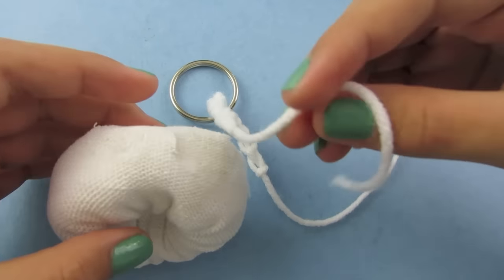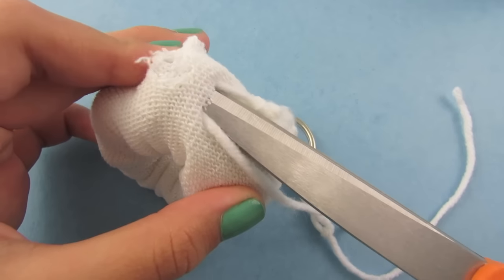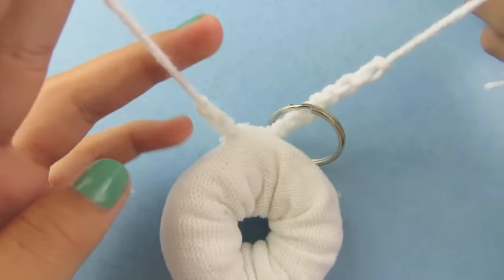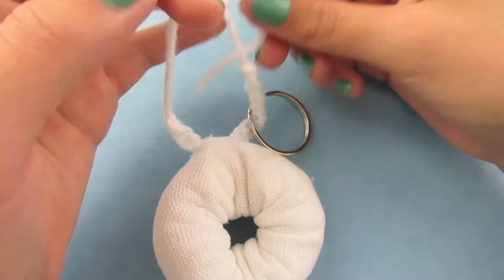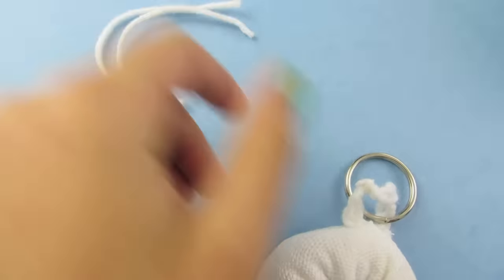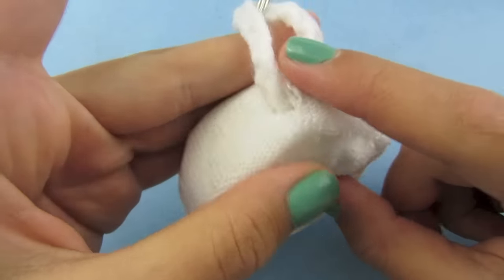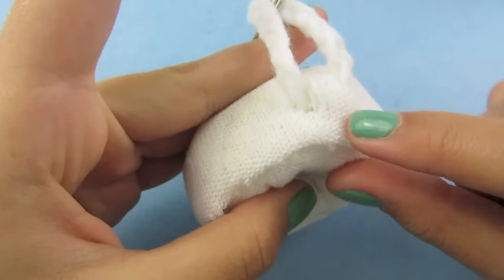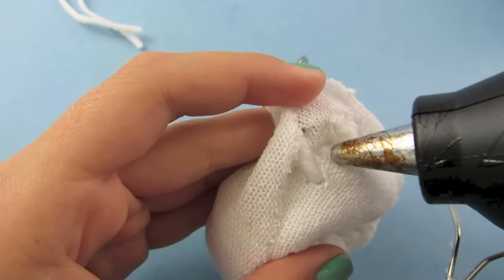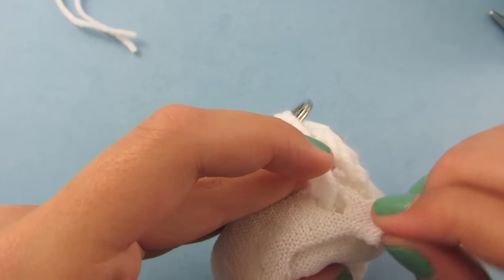Take one side of the chain, make a loop, and carefully push it through the hole with your scissors. Pull it out from the other side, then tie the two sides together three or four times. Cut off the excess strands. Pull the knot inside the donut — turn it over so the donut is open. Find the little strand between the chain, lift it up, and put glue right there. Place a lot of glue so it does not come undone; you can also put glue in the holes to make sure it is secure. Then fold it back down.